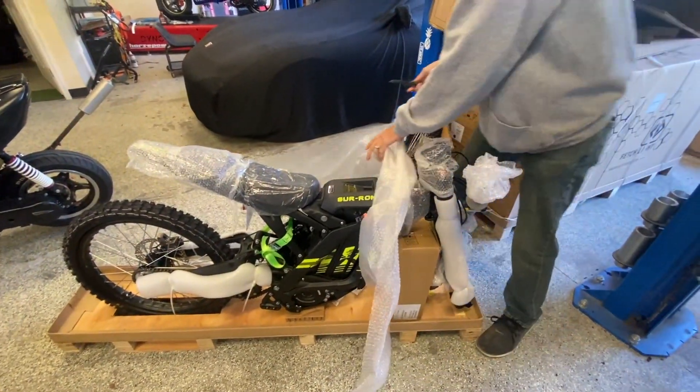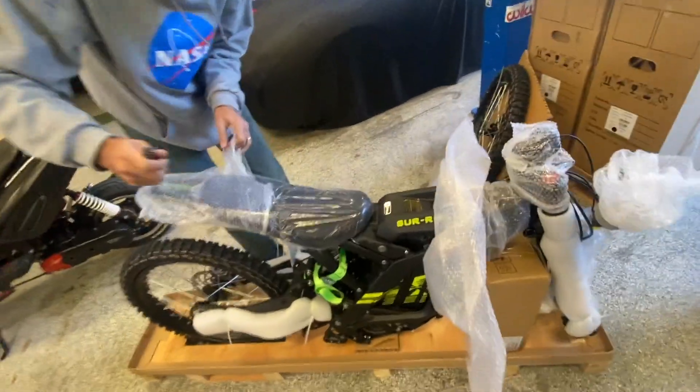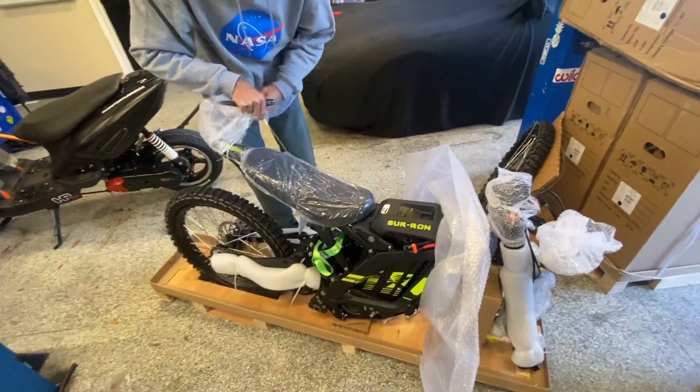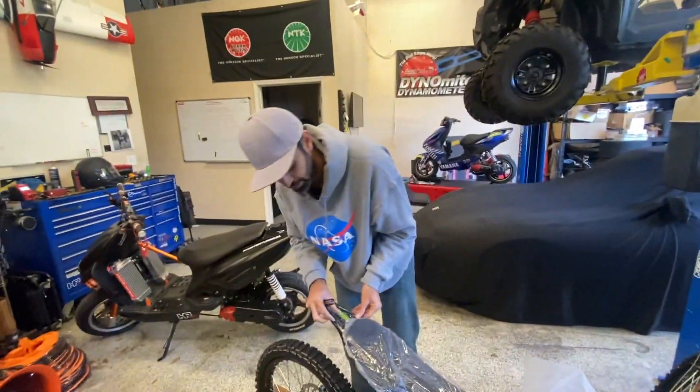Just came off the boat. Is it faster than mine? I don't know, we're going to find out, aren't we? I'm going to get mine as well. So this one is already sold, but we had the instructions to put it together. We're putting it together by the instruction of the new owner. There's a couple more left. Call Shaw — Shaw's selling them.